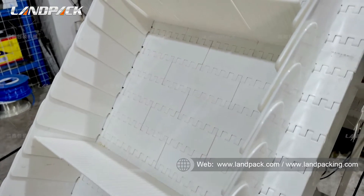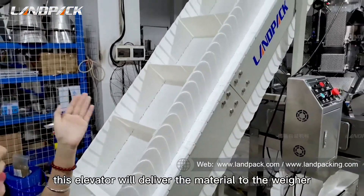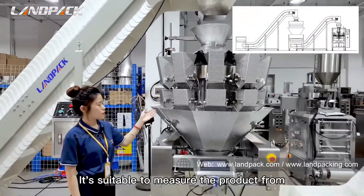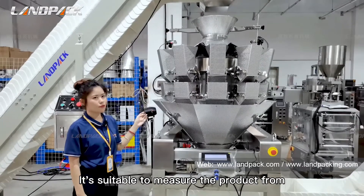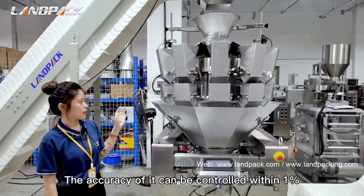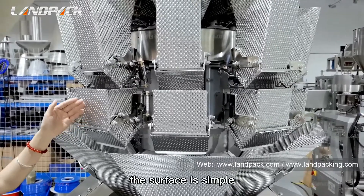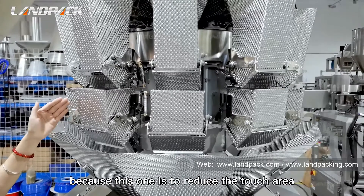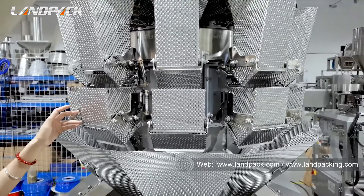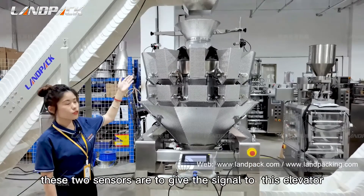This elevator will deliver the material to the weigher. This weigher has 10 heads with 2.5-liter capacity. It is suitable to measure products from 10 grams to 2 kilograms, and the accuracy can be controlled within one percent. You can notice that the surface is dimpled — this is to reduce the contact area between the plate and the product, ensuring the product cannot stick on the plate and maintaining accuracy.